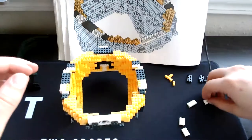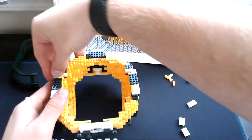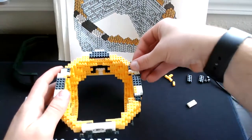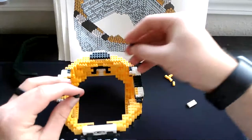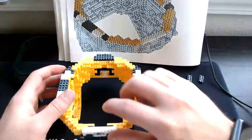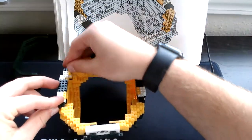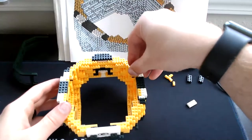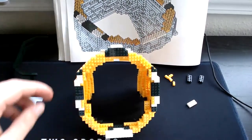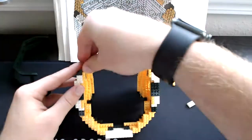Then grab our corner whites — stick one corner right here, stick the other corner right here. Then grab our three-square white — stick one like this, stick the other three-square white right over here. Then grab our corner green piece — one corner green piece like that, set the other corner green piece right here. Then grab our three-single yellow — one right here, the other right here as well. After this grab our square yellow piece — set one right here, set the other piece right here.